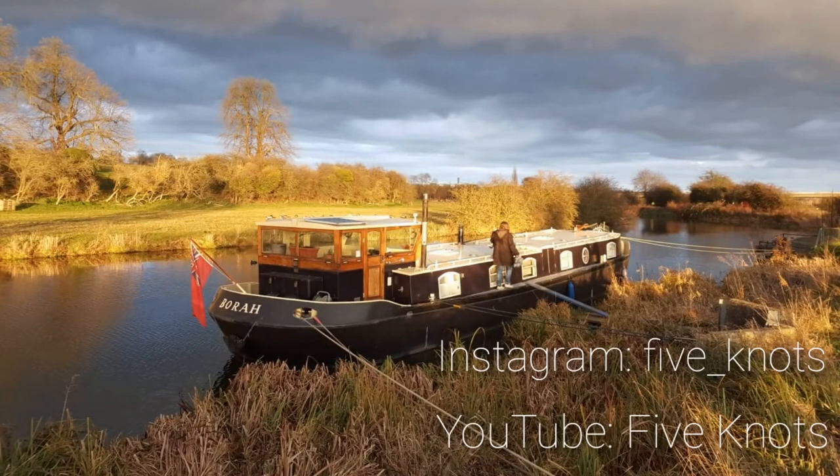Thanks for tuning in to 5 Knots Cruising. If you enjoyed the video please give it a like as it really helps us get our video out to more viewers. We'd love to hear your feedback, questions and ideas — please drop us a line either on our Instagram page or YouTube channel.